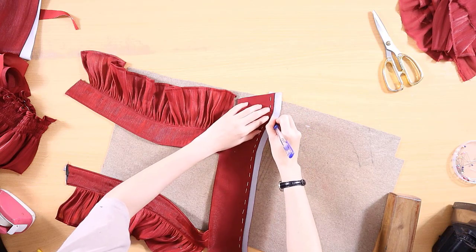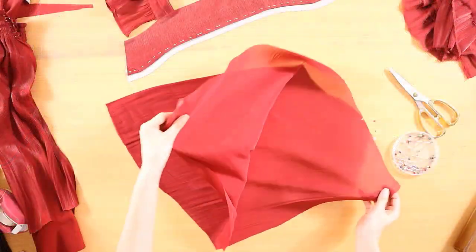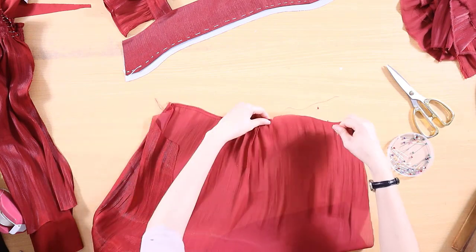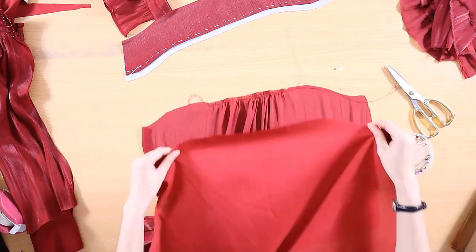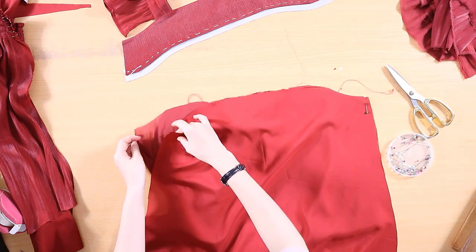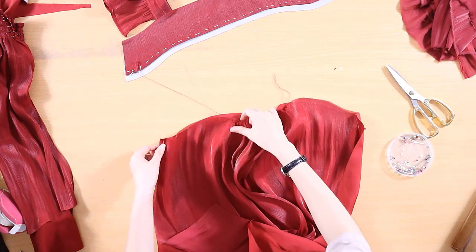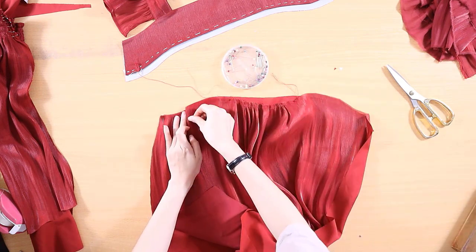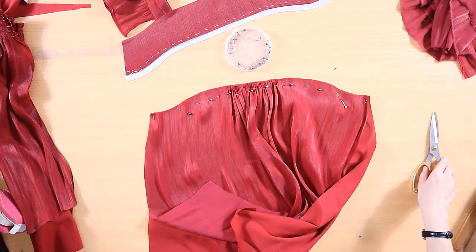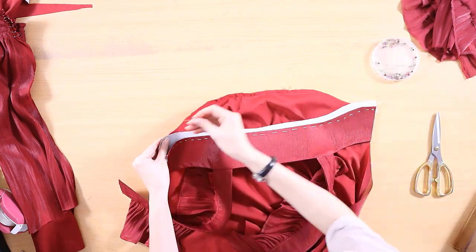Use a pen to draw the stitching line on the remaining piece of fabric. Sew two machine basting stitches onto the top and bottom of the second layer. Then grab the string with your right hand and use your left hand to pull the fabric towards you until you reach the desired length. Place the lining piece on the wrong side of the main piece. Pin and sew 0.5 cm from the edge.